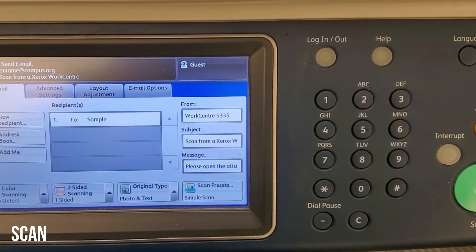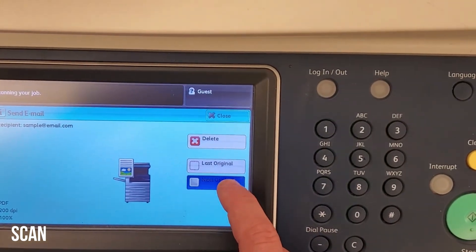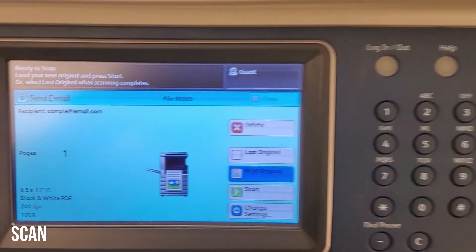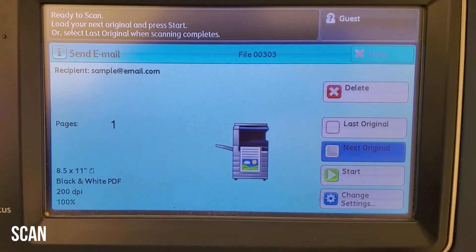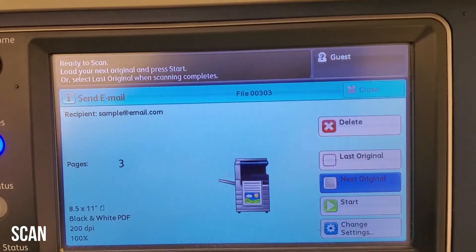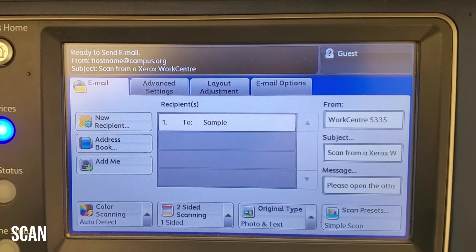I'll now show you how to scan multiple sets of originals individually but combine them into one file. Load the feeder or the glass, press start, then press next original — this will pause the scan so you can scan more. Load originals, press start, load more originals, press start. After your last original is scanned, press last original, and then all the scans will combine into one file.